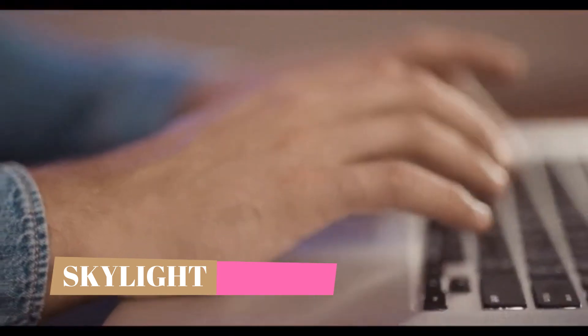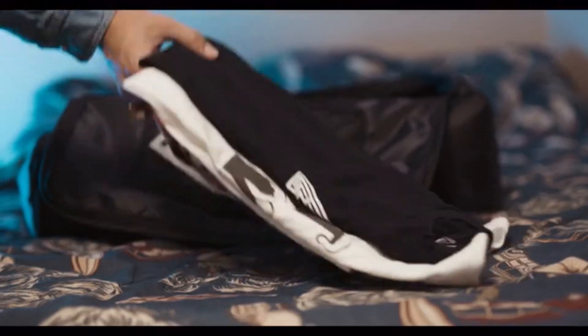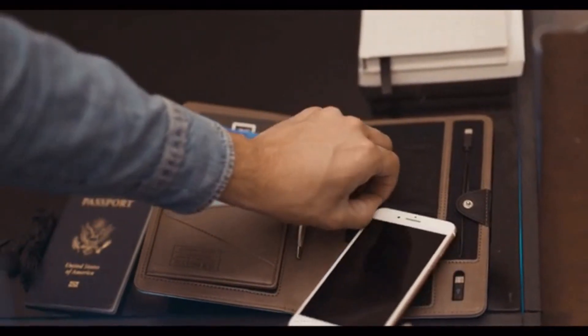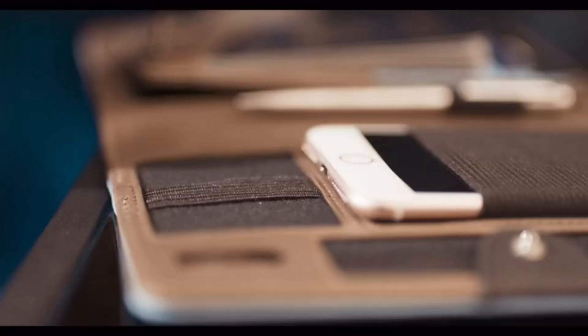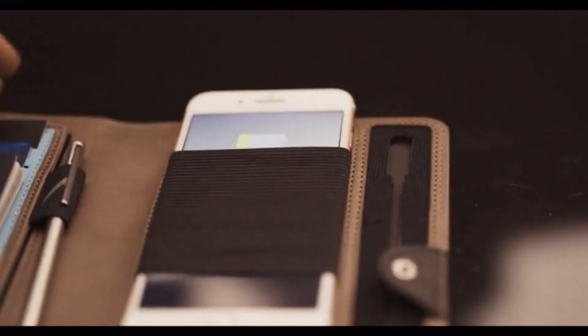Whether you travel for pleasure or business, convenience is key. Packing your essentials and staying organized for a trip can be a tedious task. Being an avid traveler myself, I know airports can prove to be stressful if you aren't prepared. Having my essentials in different pockets is time consuming and a hassle, especially at the security checkpoint. We've created over 20 prototypes with world-class designers to elegantly solve this common problem, and in the process we have redefined the passport holder.